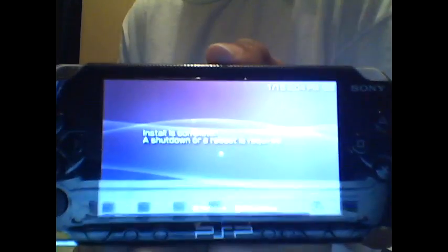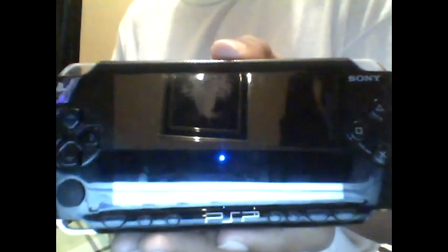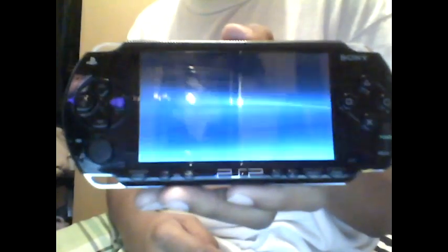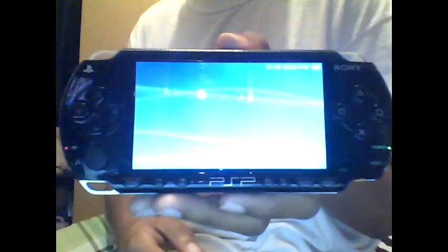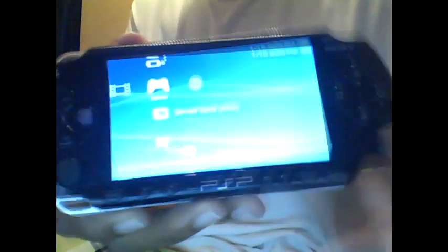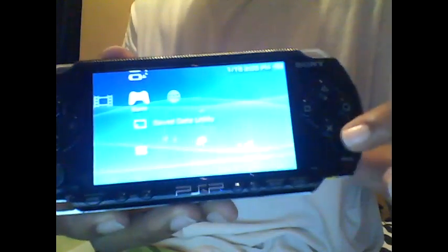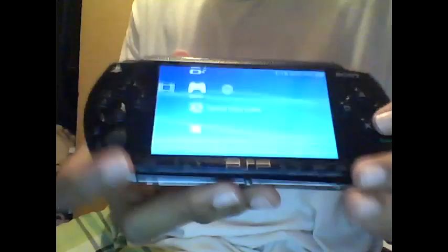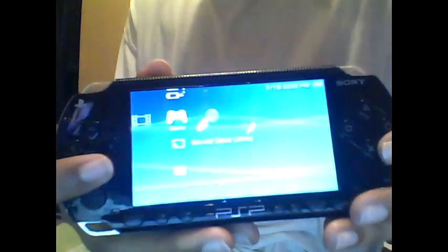As you can see, it's finished installing. It says press X to restart and press O to shut down. So we're going to press X, and your PSP will be unbricked and install 4.01 M33 custom firmware. As soon as that's complete, you can still leave the memory stick in for this next part.